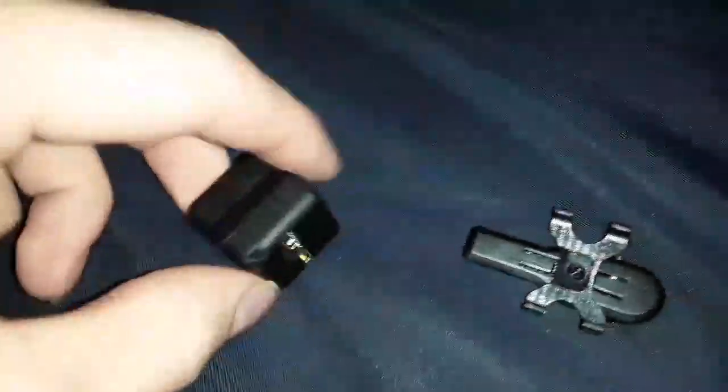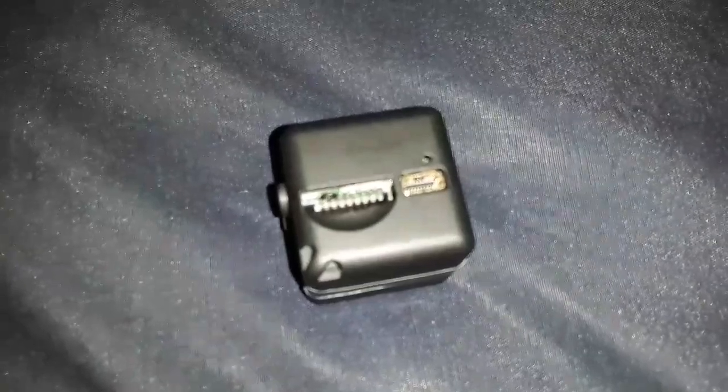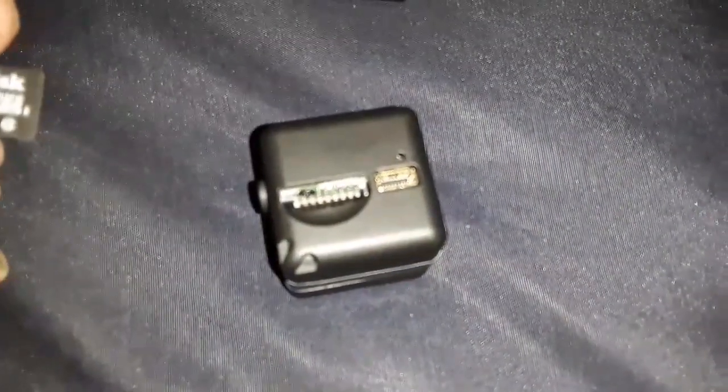It's a really small camera. This is where you put the micro SD card, and there's the charging port to the right. 32 gigabyte is its maximum capacity that you can put in it — you can't put a bigger card. Also, once you get the card in there, it's hard to get out unless you have good fingernails.